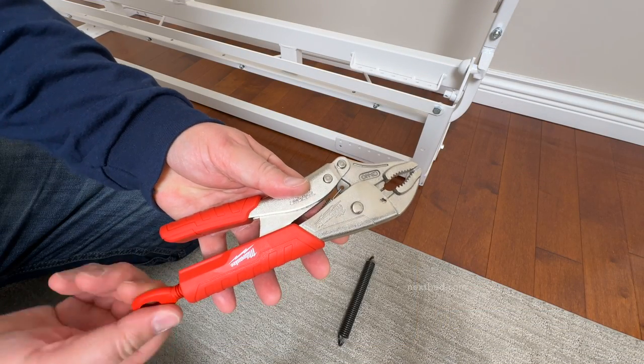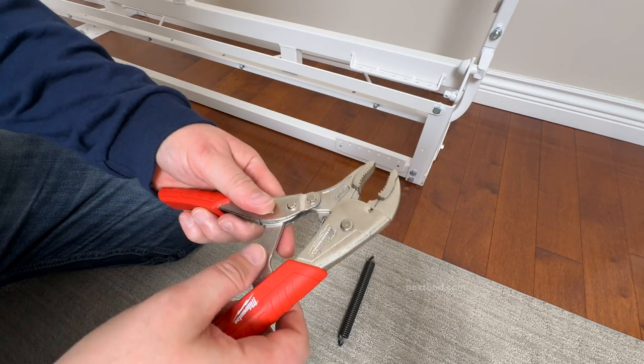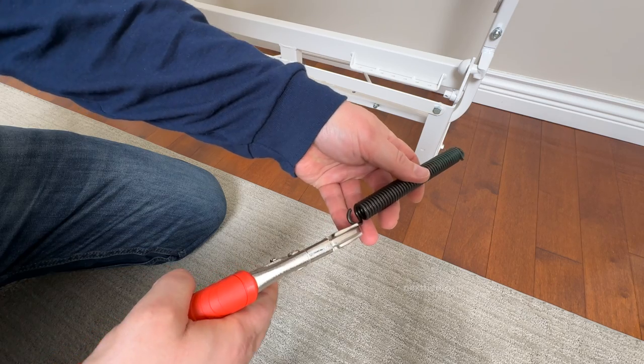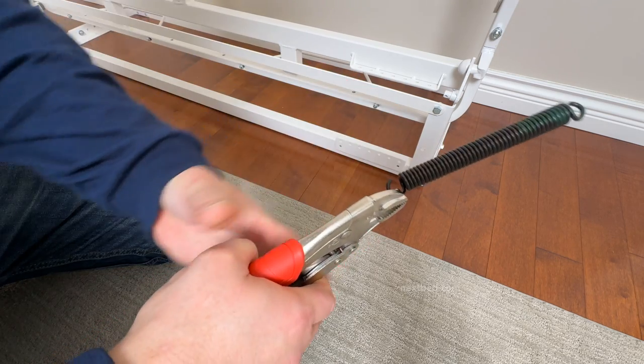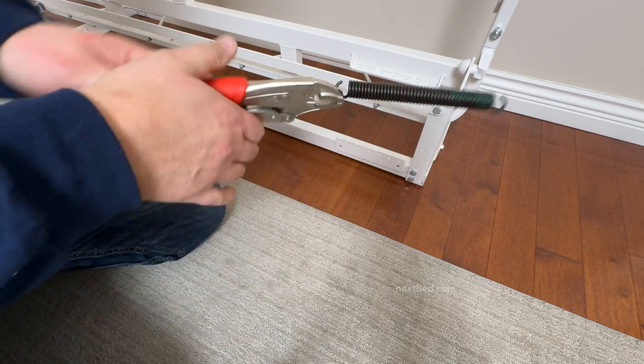We found with this vise grip that by closing the jaw with a paper-thin gap it will have a strong grip on the spring loop. You will need to adjust the jaw of your vise grip to grip the spring loop. Line up the vise grip with that of the spring, creating more or less a straight line.